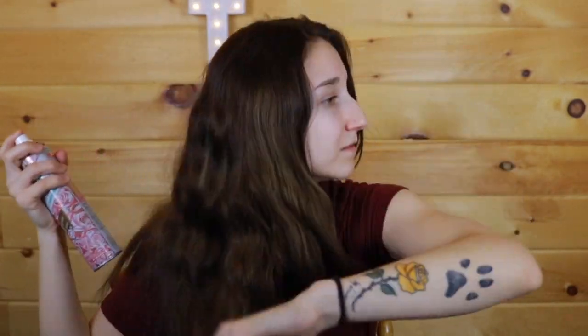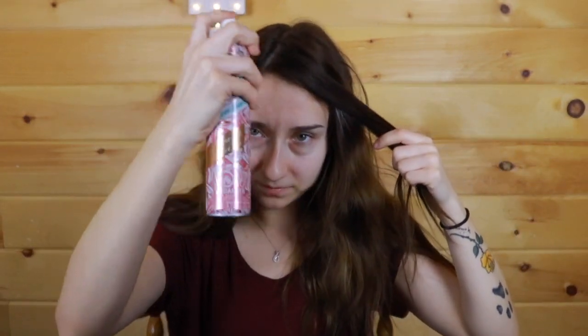Now I'm just going to take it up on my roots here, spray a little bit, and go with the back. I'll take a little bit and just go on the roots of my hair. There is a white residue, so I'm going to massage that into the hair like the instructions said. This one smells amazing — I really wish this wasn't a limited time one because it smells so, so good.